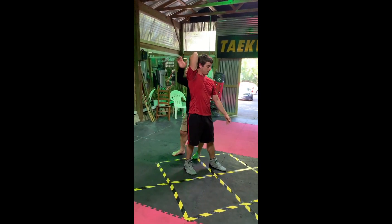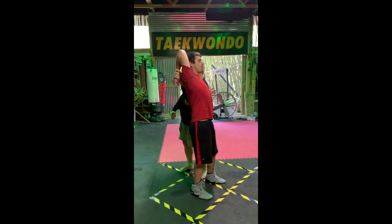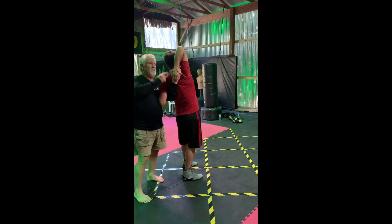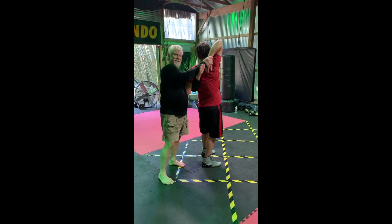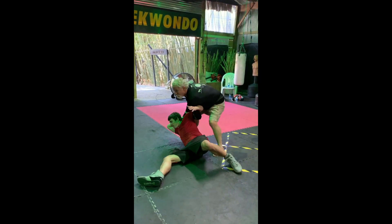Did you hear him? I did. I hooked right here. It might have helped. See what I got right here? Some people can't do that. He didn't have anything to land on, so I have to kind of hold.